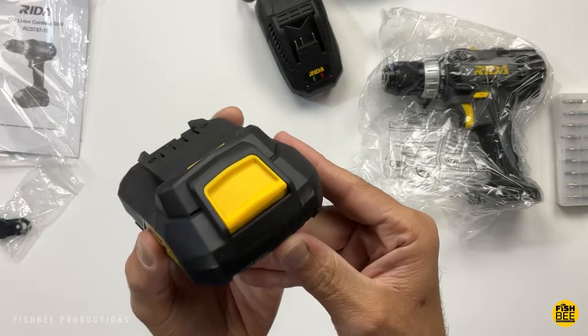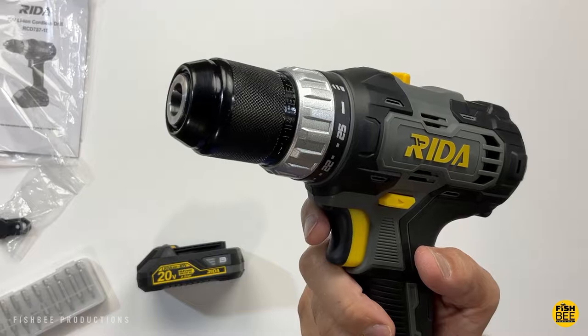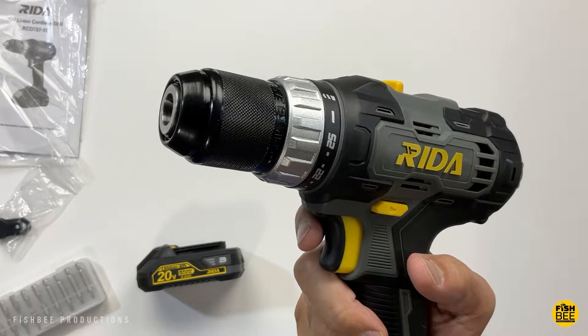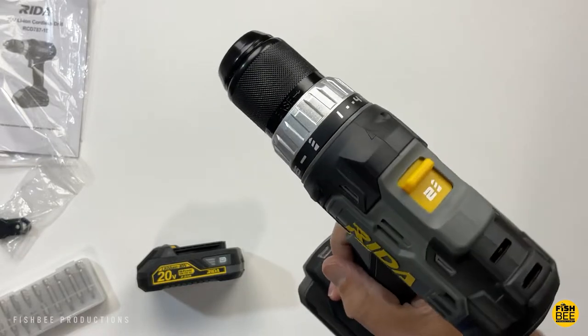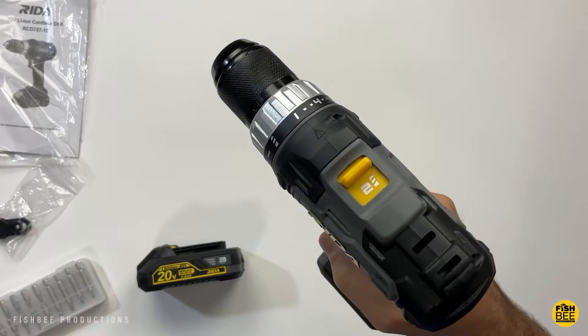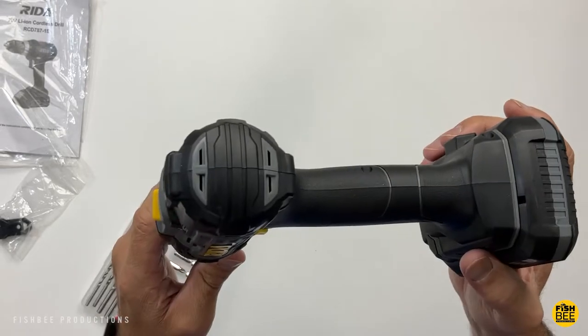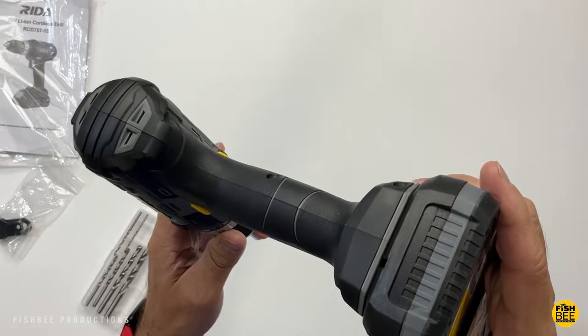The battery actually looks very close to some of the name-brand ones out there like my Black and Decker. Quality seems pretty good considering this is an off-brand. It's got a half-inch keyless metal chuck — not mostly plastic like other brands — and some really nice rubber grip. It feels similar to my Black and Decker drill, except this one is a little bit heavier.